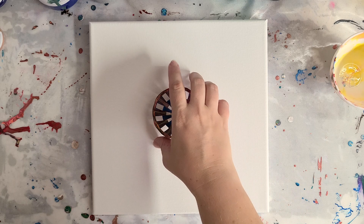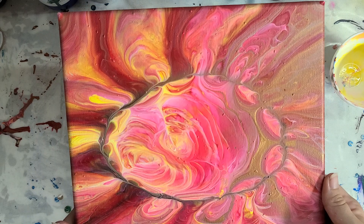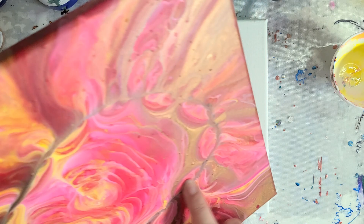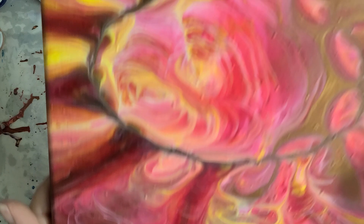Hey guys, Mixed Media Girl here. So yesterday I did the pour with the cat toy and I did it this direction — this is one of my dollar store series — and I just wanted to show you guys how it dried. The neon pink I'm using is fairly old, so if you see little chunkies, that's from that. But it's still just beautiful; I love how the colors dried in this one.